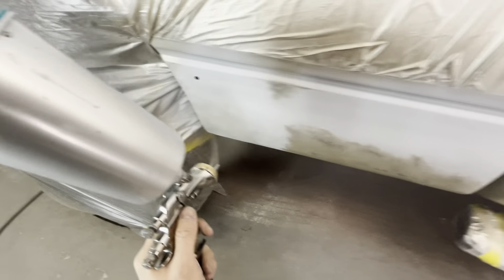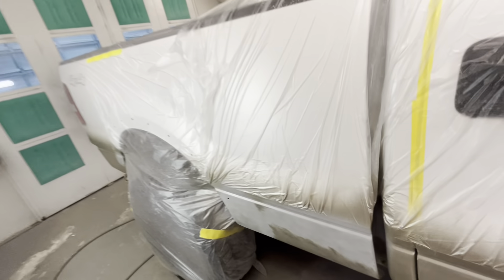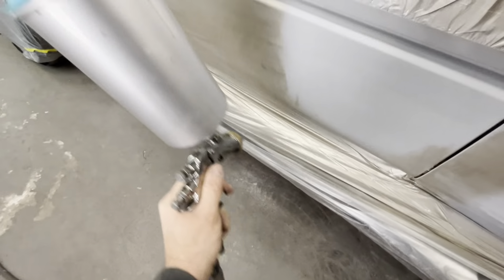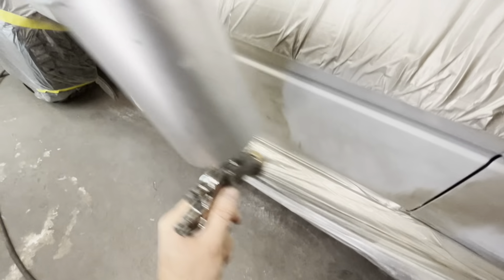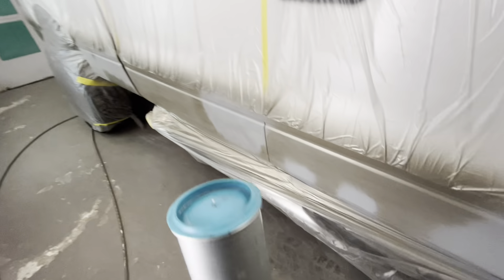A sealer is not going to do anything — my sealer is 1K, just like base coat. It doesn't matter what product you use; what matters is if it's 1K or 2K — meaning if it has a hardener or not. The only thing that's going to lock anything down is a 2K product. But anything that's 2K you generally have to sand the next day after it hardens up, like 2K primer or clear coat. So we don't want to use a 2K product right now — we want to figure out how to get this job rolling.